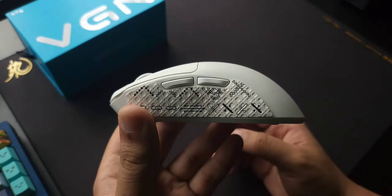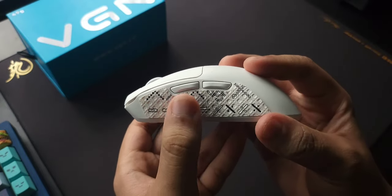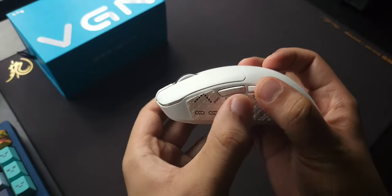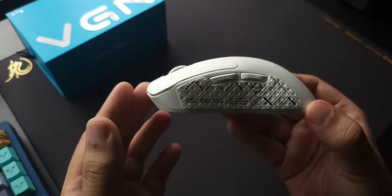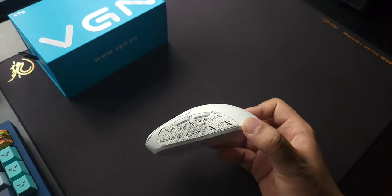The side buttons have practically no problems. There is slight post-travel on mouse button 4, but mouse buttons 4 and 5 both have very minor pre-travel, and no post-travel on mouse button 5. Mouse button 4 has some post-travel but aside from that, the button implementation on the F1 Pro is really really good.